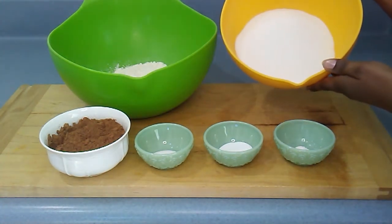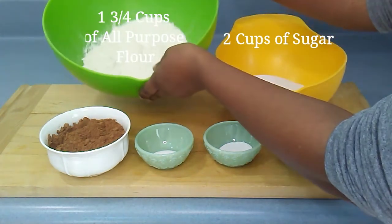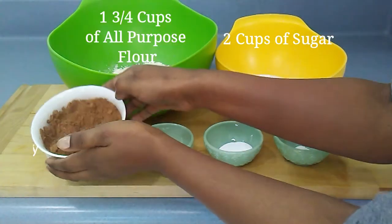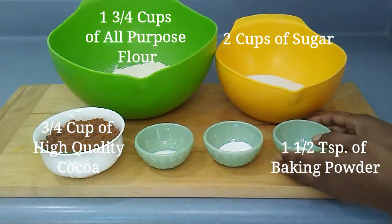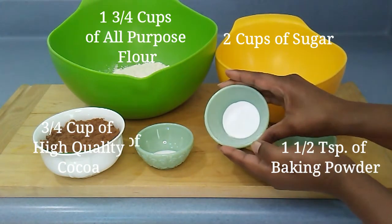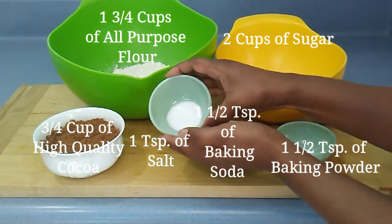For the classic chocolate cake I need two cups of sugar, one and three-fourth cups of all-purpose flour, three-fourth cup of high quality cocoa, one and a half teaspoons of baking powder, one and a half teaspoons of baking soda, and one teaspoon of salt.